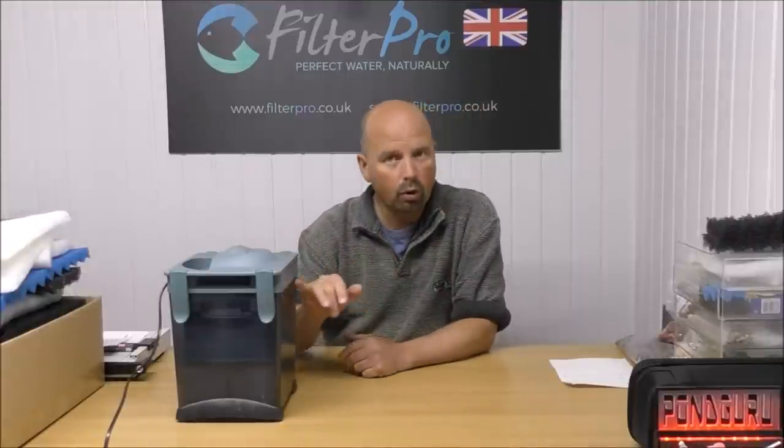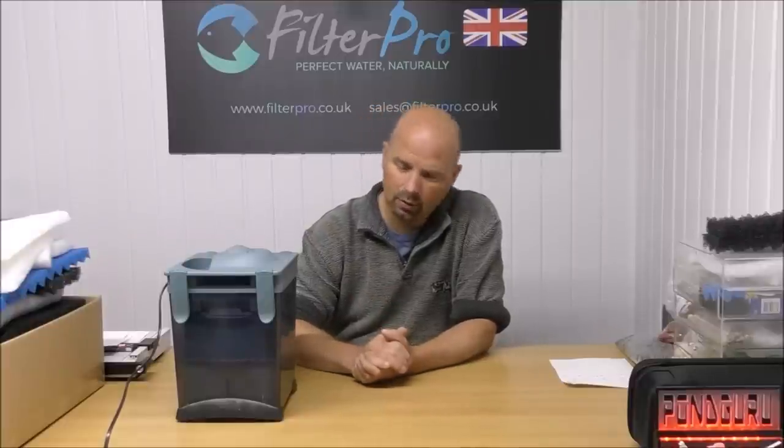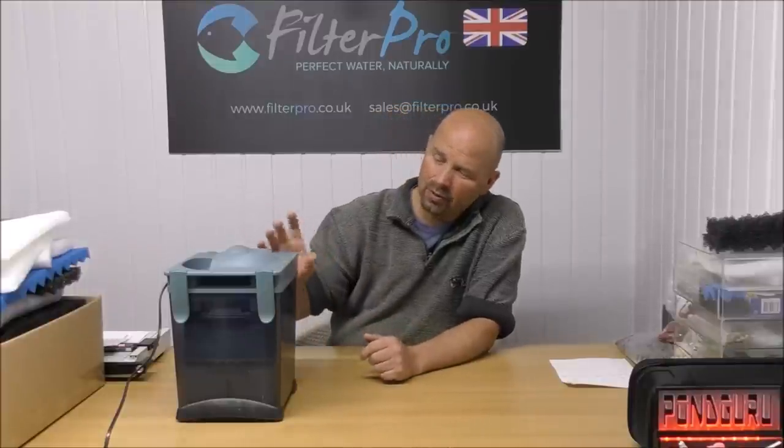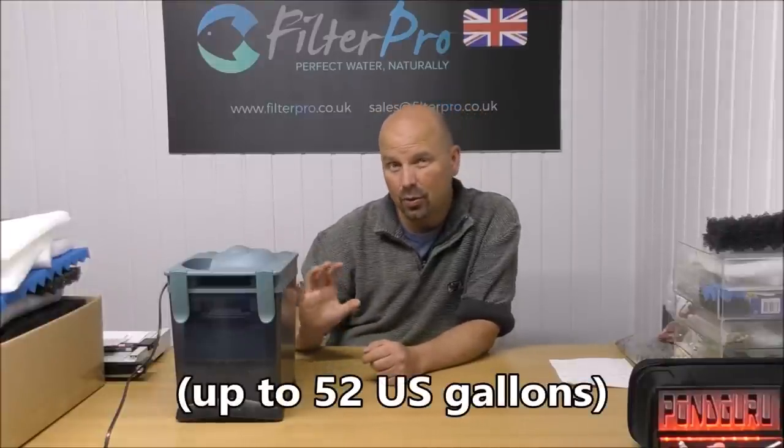According to API, who sell these, this is suitable for 75 US gallons or 285 litres, with a flow rate of 1150 litres per hour for 300 US gallons. In there we've got 1.8 kilos of BioHome Ultimate — you may get 2 kilos in total but it would be a little bit of a squeeze. We've also got our coarse, medium and fine foams, and that makes it suitable for somewhere between 180 to 200 litres.